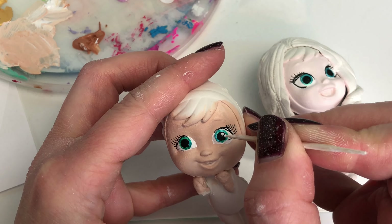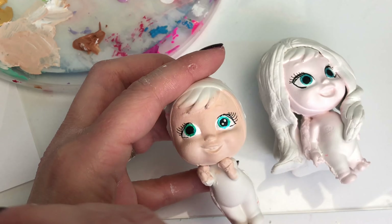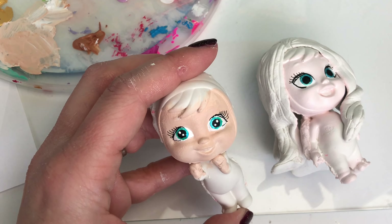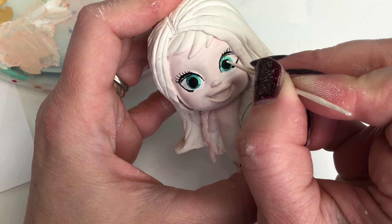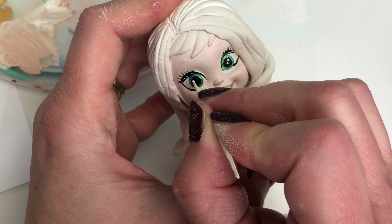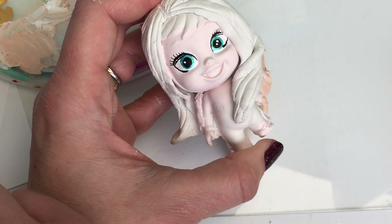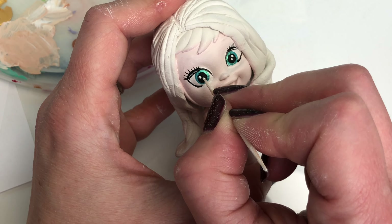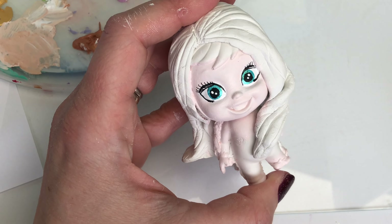It's light reflection time — this is my favorite bit! I love dotting in the little light reflections on the eyes; it just wakes the doll up and brings them to life. There is Anna's done. Let me give Elsa a couple of little light reflections too — and there we go, I'm happy with those little eyes.